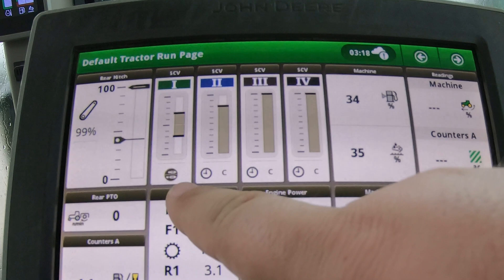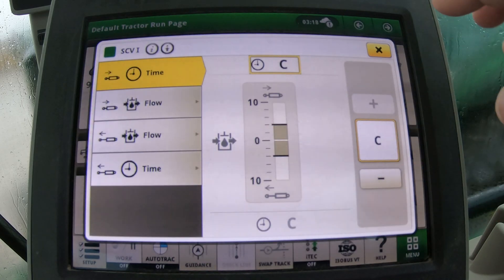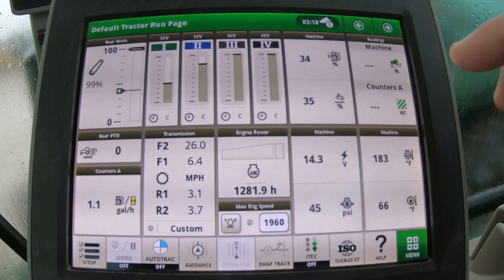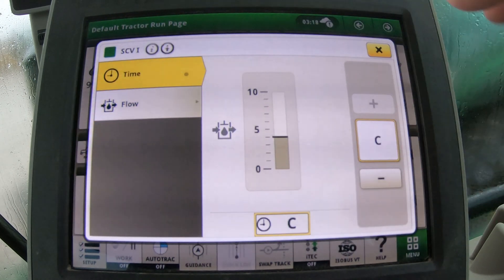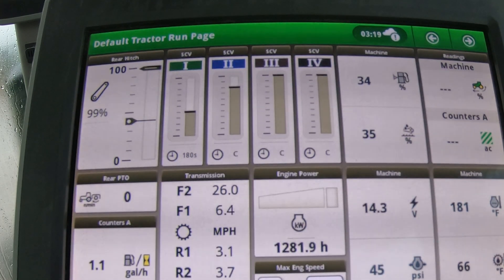With independent mode on, the button icon underneath that SCV changes to show both cylinders. To go back to normal, turn off independent mode and return to the main screen. You can see we're back at constant mode. If you then go in and change the time to 180 seconds, the screen will show 180 seconds for that SCV.